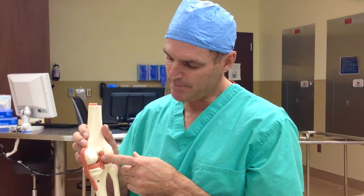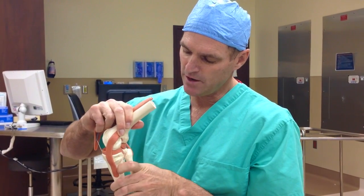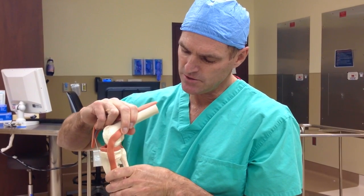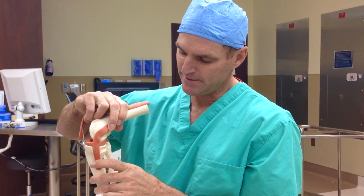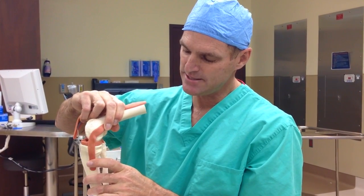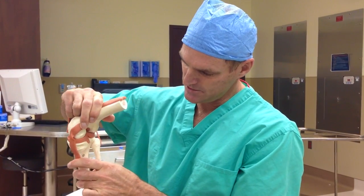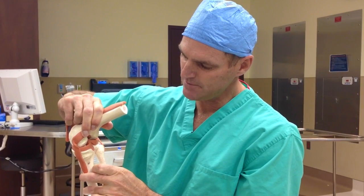The biggest ligament in the knee is in the back, called the posterior cruciate ligament, and that stops us from moving our knee backwards. This often gets hurt in soccer, or more commonly in car accidents where your knee is bent and you get into a fender bender and the dashboard hits the tibia and moves it backwards, stretching and tearing that ligament.